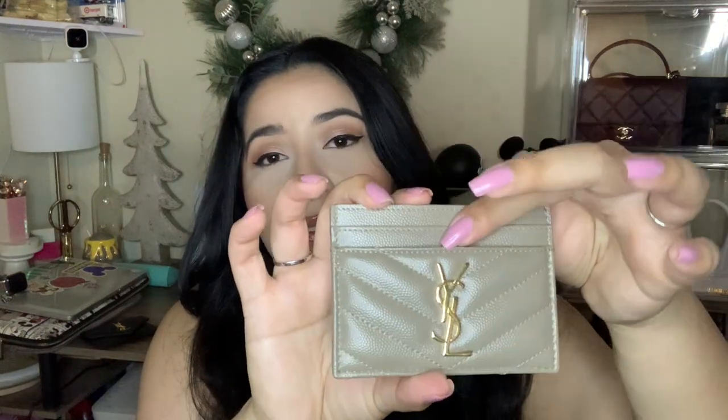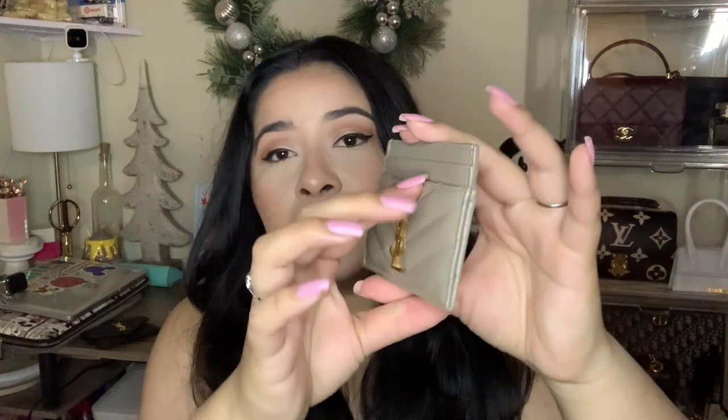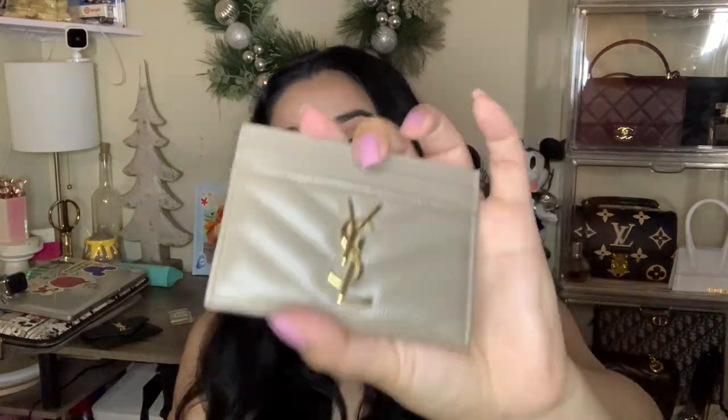In the middle I'll put my cash and then I'll put my card on here, so there are one, two, three, four areas for cards. In the middle I'll put my cash — I'll just have like my debit and credit card and my ID — and then I'm good to go. I really like this one from YSL.